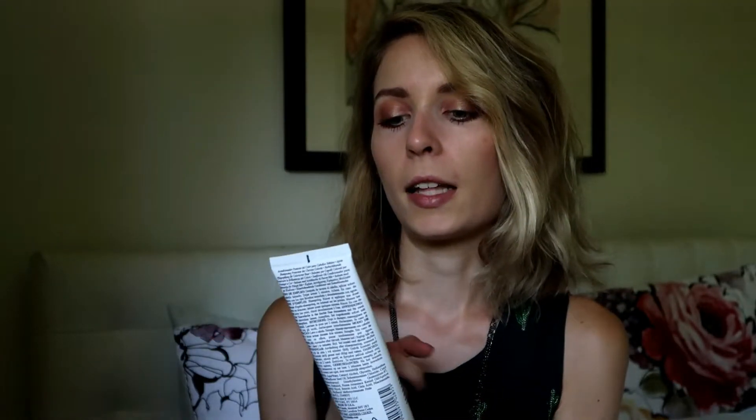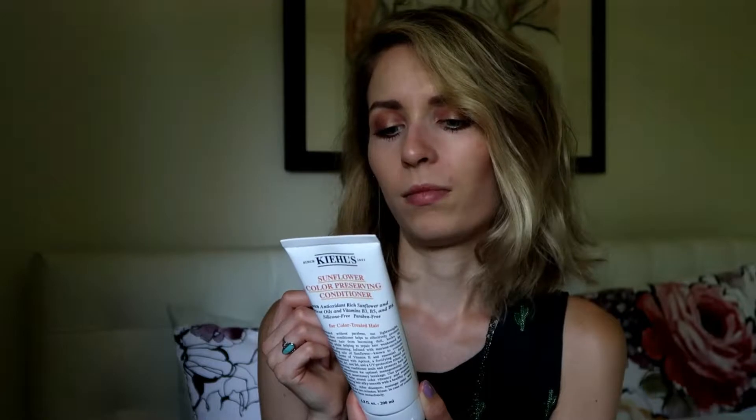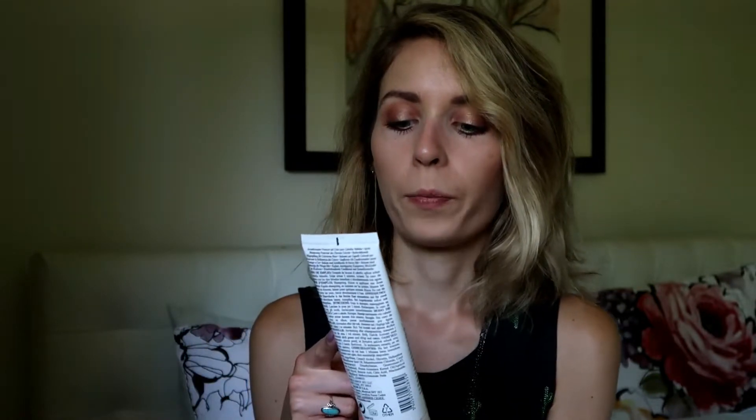I really love that conditioner. It has good ingredients — no sulfates, no parabens or anything like that. Just really nice ingredients: antioxidant-rich sunflower and apricot oils and vitamins B3, B5, B6. I absolutely love Kiehl's; I use their skincare too. Their stuff really goes a long way, so it's a good value. I love this shampoo — it really doesn't weigh my hair down. It moisturizes, makes it soft, makes it less frizzy without feeling heavy. It's a pretty big 6.8 ounces.